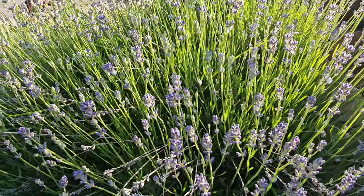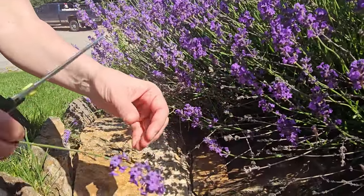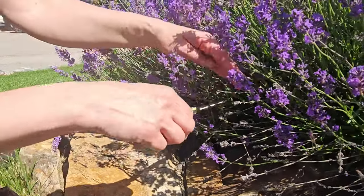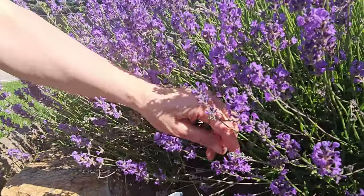I have this beautiful lavender and it is in full bloom now so I am going to pick some of this. I'm sure a lot of you already know this — it dries really well and it presses really well too.